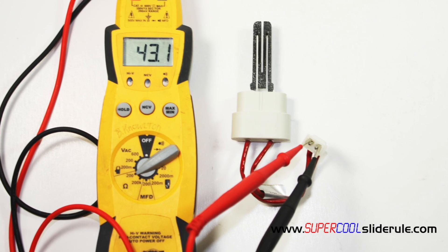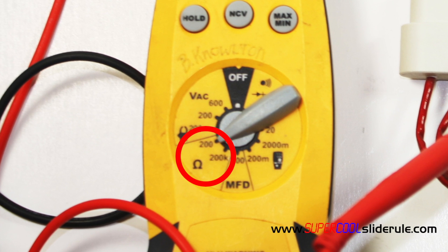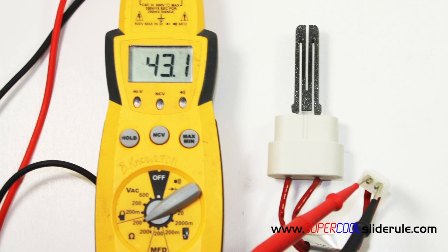To test the igniter we set our tester to ohms resistance as seen here. The ohms resistance should be anywhere from 30 to 60 ohms depending on the manufacturer of the igniter. If when tested you see no reading on your tester, or your dial doesn't move if you have an analog gauge, this will indicate the igniter is bad and must be replaced.